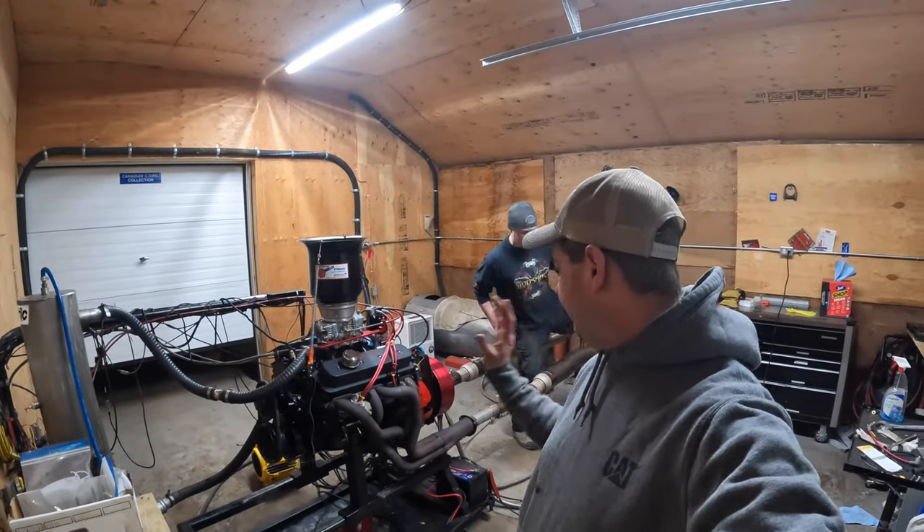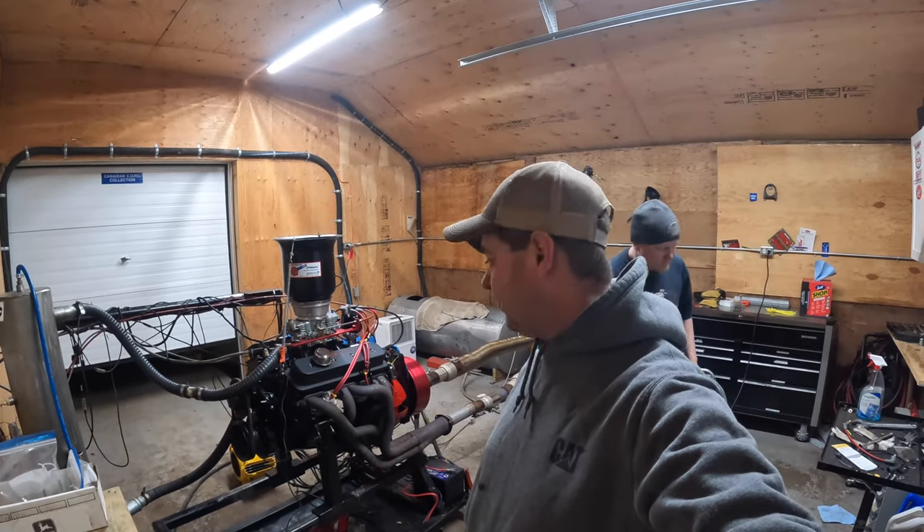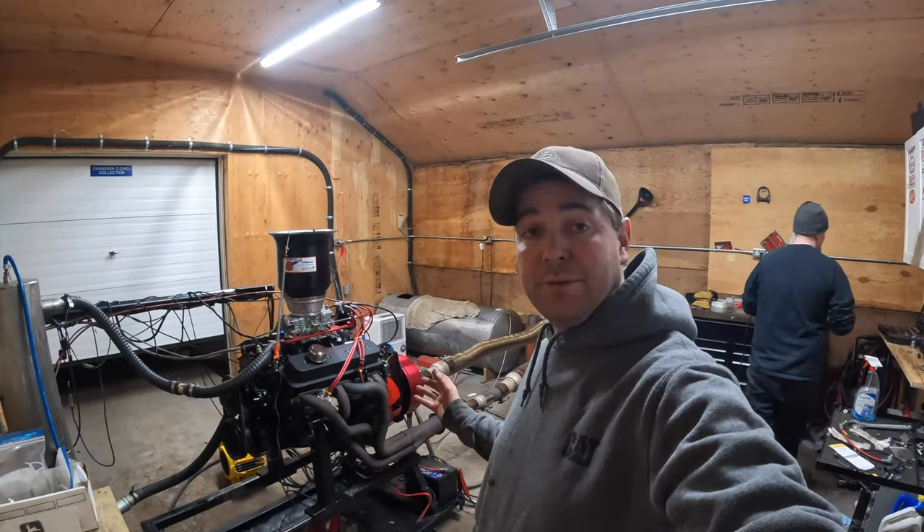Got a 350 under the dyno — Vortec heads, mild cam, nothing really exotic done to the bottom end, pretty much stock parts. Hopefully it's going to make 300 horse.